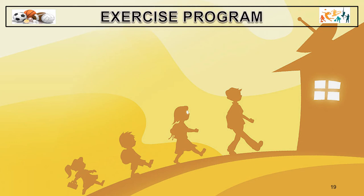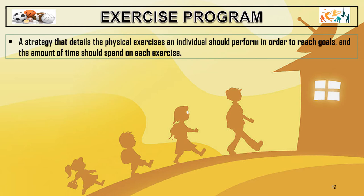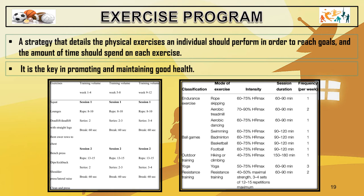For us to become more physically fit and healthy, we have to have an exercise program. An exercise program is a strategy that details the physical exercises an individual should perform in order to reach goals and the amount of time to spend on each exercise. It is key to promoting and maintaining good health. If you have an exercise program, it will definitely help you in improving.